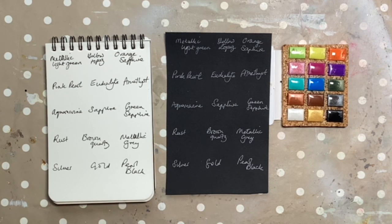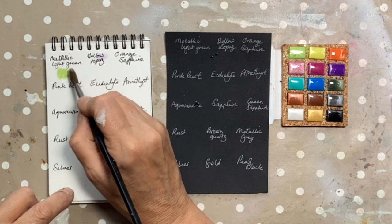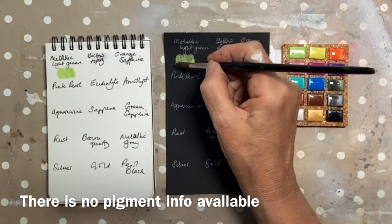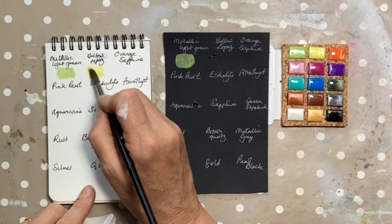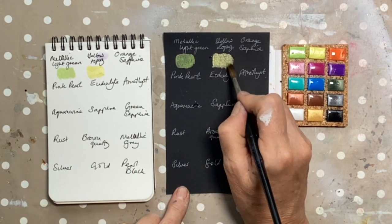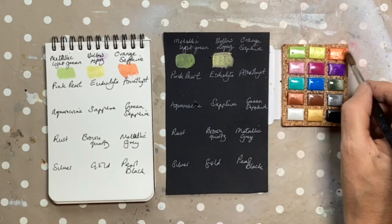I'm grabbing a bit of kitchen towel and a brush — let's see what these colours are like. So this is metallic light green. We won't be able to make a proper judgement until it dries, but let's just put out a few little swatches. They don't look particularly shiny in the palette; they've got a lustre rather than a shimmer, I would say. Until I've actually swatched them out, I don't know whether that impression is true or not.